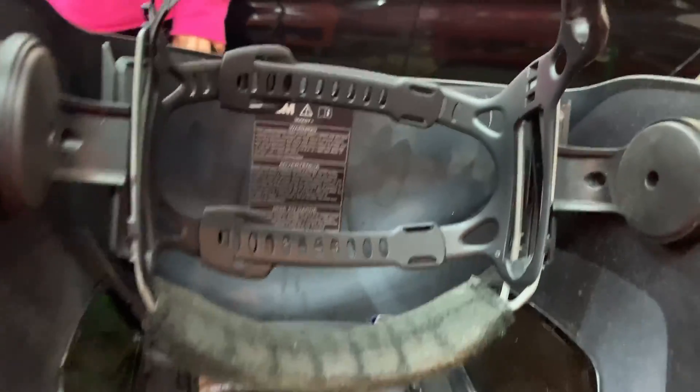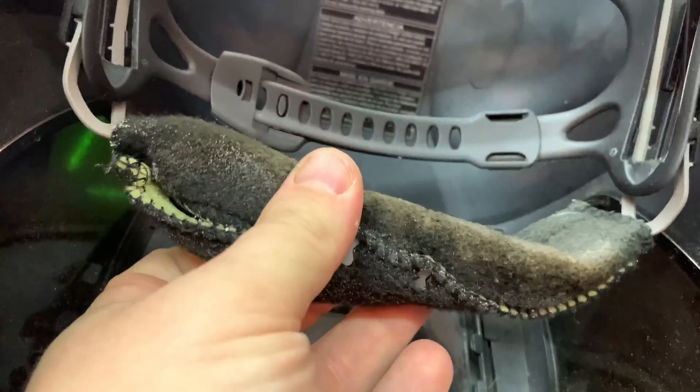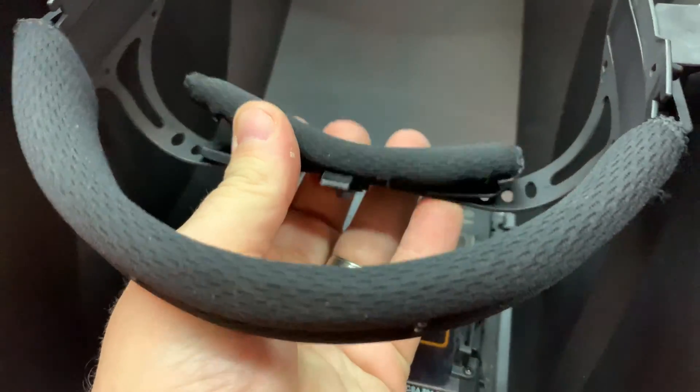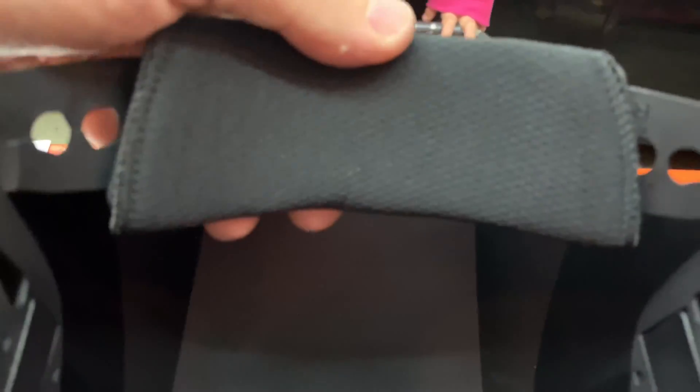Here are the headgears from both helmets. The Speed Glass headgear is kind of thin and rubbery, while the Tacklife is padded all the way through and clips around it. The Speed Glass also has no padding on the back — it's just rubber — whereas the Tacklife has a padded back as well. These do look like they might be interchangeable, but I'm not sure.